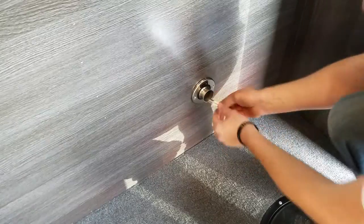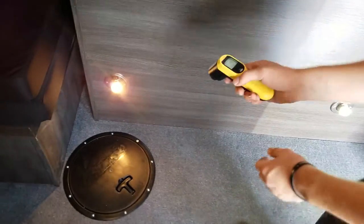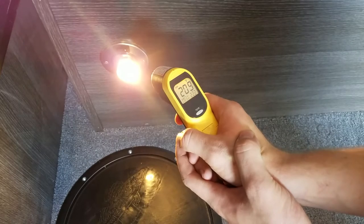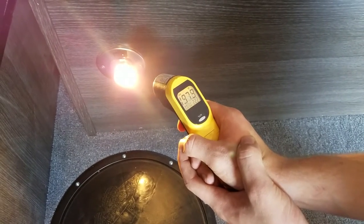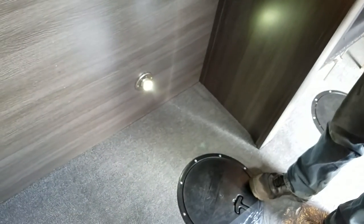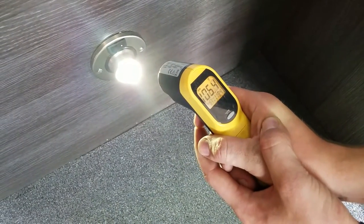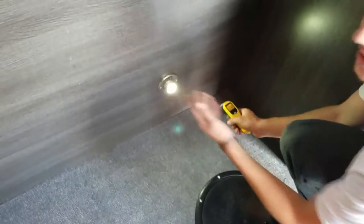A lot of people ask me — the LEDs are cooler, but they want to know how much cooler. I brought a heat gun today. First we're going to shoot the incandescent bulb — we're in the 200s here. It's a very hot bulb; if somebody touches it it's going to burn, and if water hits it the bulb will break. Now over here we'll shoot the LED — we're just over 100 degrees. You can touch this, you can hold it, it's not going to hurt you.